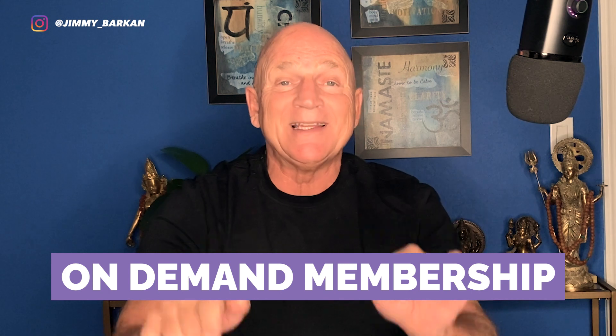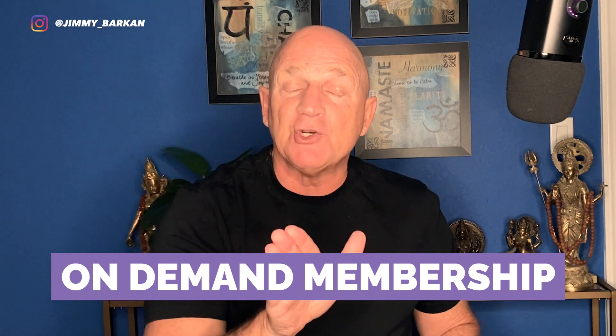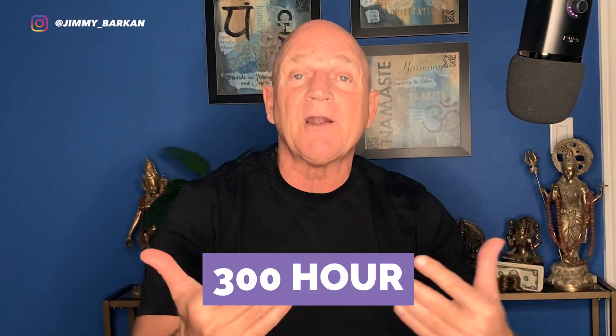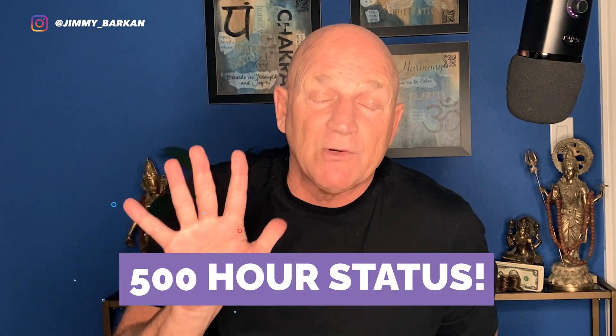If you're interested in taking a Barkan Method hot yoga class with me, look down at the description below — I've sent a link to the Hot Yoga On Demand membership. We're going to head over to the studio with Barkan teacher Kat, and a big shout out to Kat too, because Kat just earned her 300-hour Barkan Method certificate, which now gives her a 500-hour status. If you're a yoga teacher interested in taking a teacher training program with me, look down in the descriptions below.